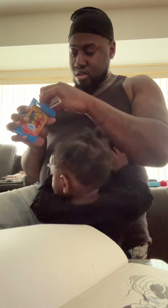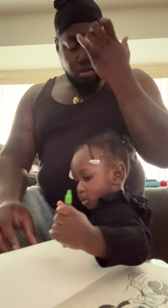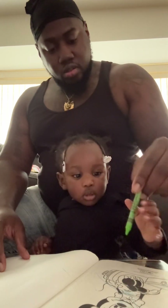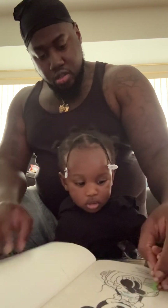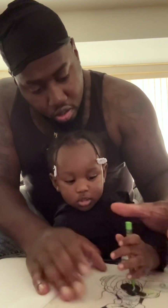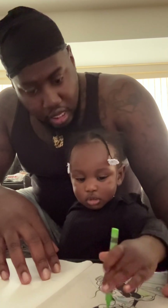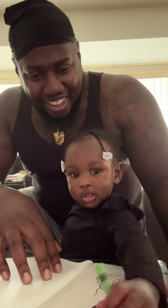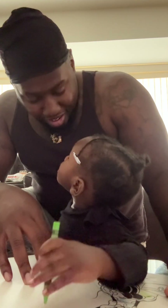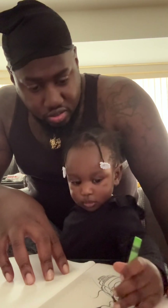Want a new color? Okay, let's do green. Turn it the other way. Come on, come on — say green, say green. Yeah. I know what you're talking about, girl. Color, color.